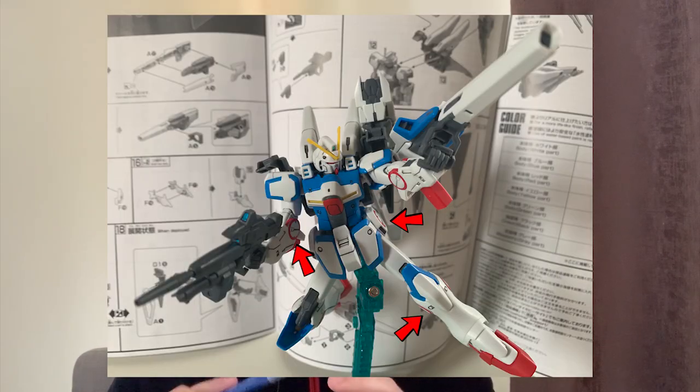If you really want to be critical about the Second V — the articulation is great, the color separation is great, and there are a lot of unique weapons to play with — the only part they didn't do well is the circular details on some armor pieces. I wish they had made those circles into actual parts instead of stickers. That's the only flaw I can really pick.